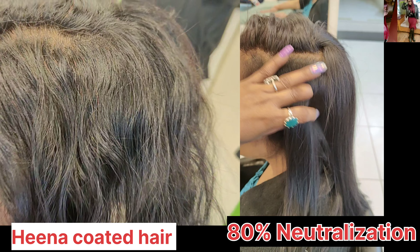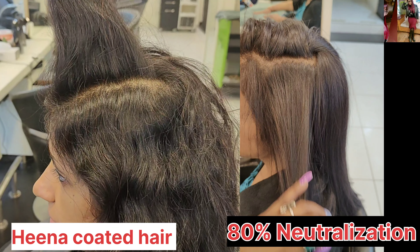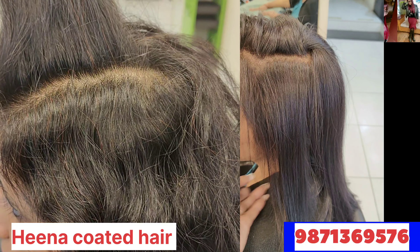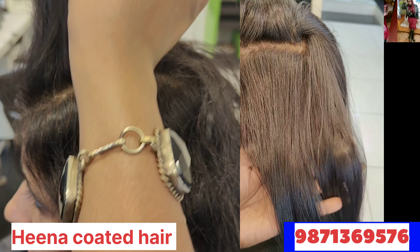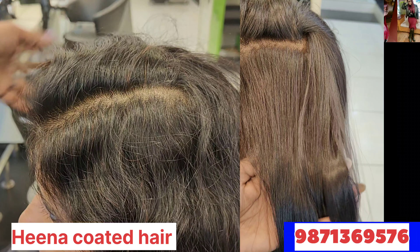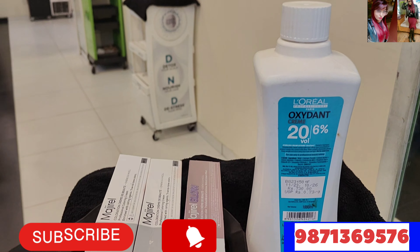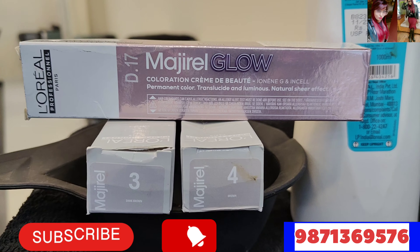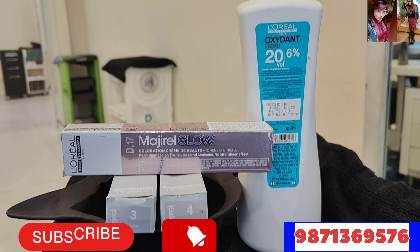So guys, today we have to color on Hina coated hair. Yes, know and learn about Hina coated hair. Like my client, she said that this is a little red. If you can see, I have used Hina for 5 minutes. I need an even tone, so I told them that I am going to mix 3 and 4, and Majirel Glow D17. Majirel Glow D17 is a very good color for this utilization. As you know, the color wheel — let's start talking about the color wheel.